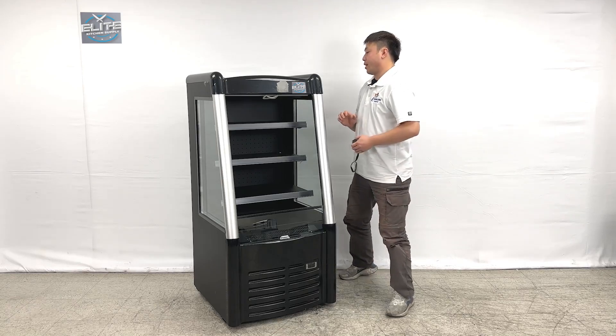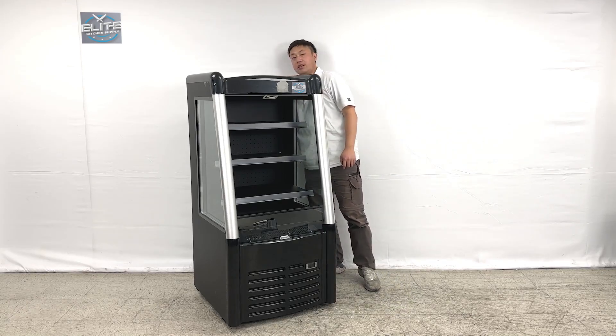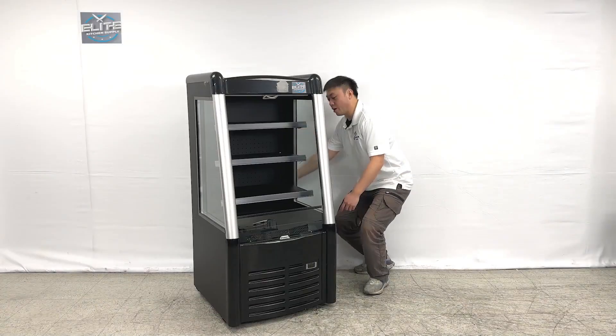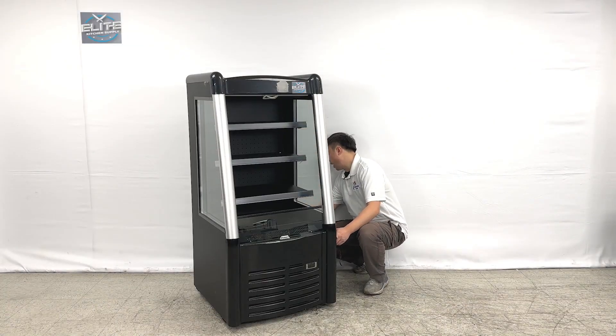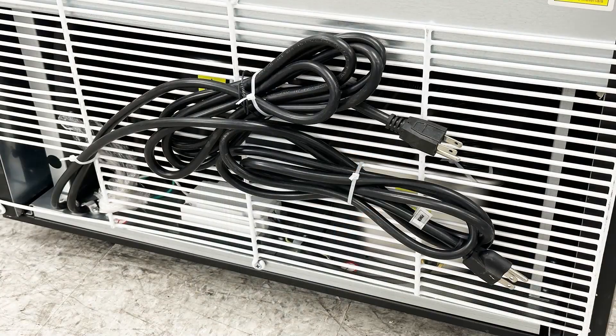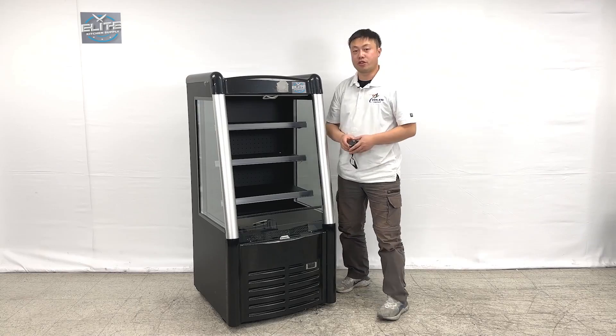Looking at the back of the unit, we can see diagram information and an ETL sanitation sticker with several numbers for faster service. Looking down at the back, there are grill covers for the compressor and evaporator fan area. The unit uses a standard 110 plug.